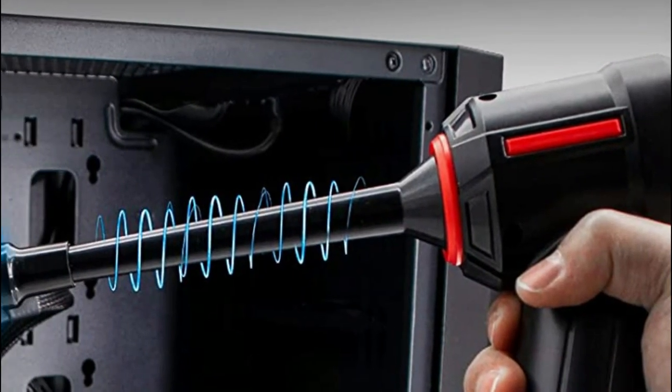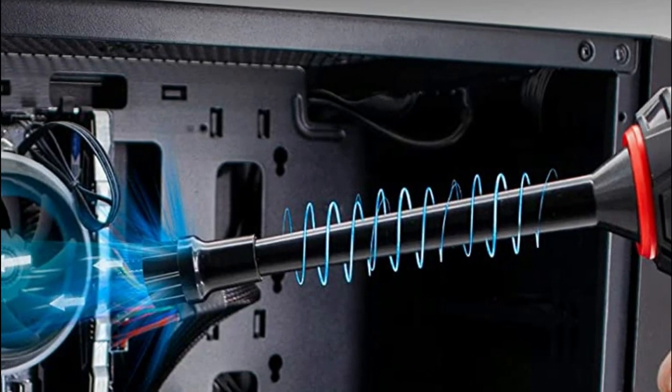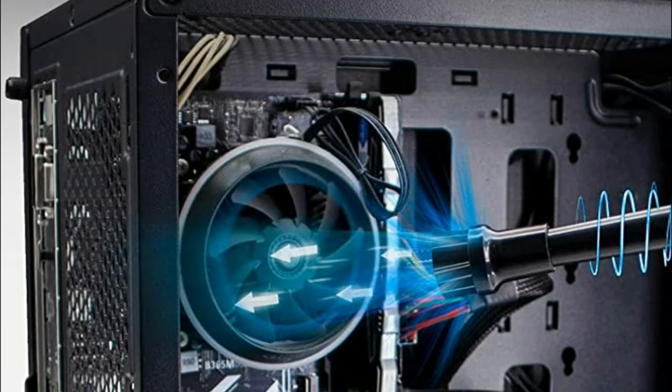You can buy 3 different types of nozzles and mini-brushes at once and save money. This keyboard cleaner is multifunctional and affordable, and makes a great gift for family or friends.